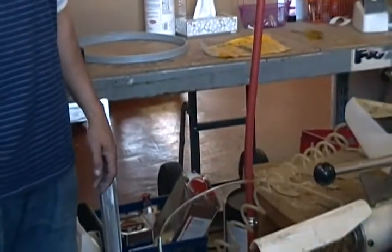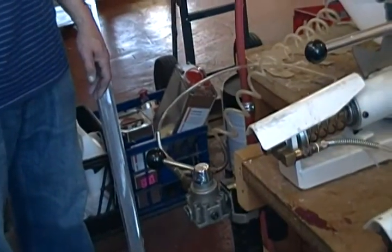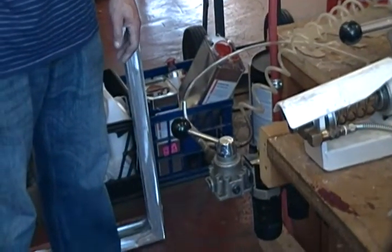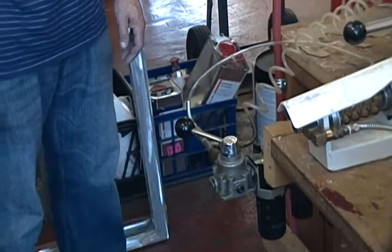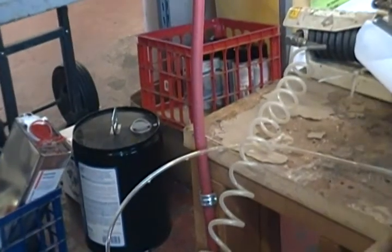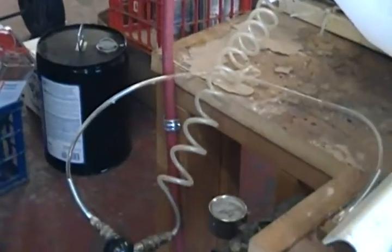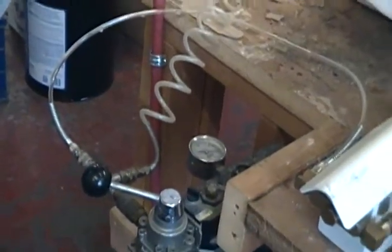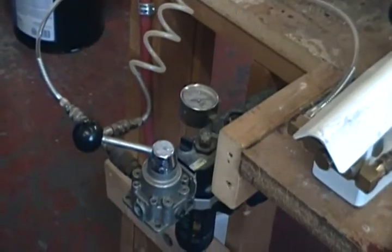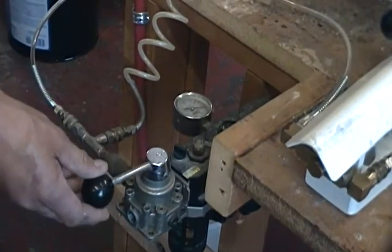These are air clamps that have a gauge and an on-off switch. The air pressure has been preset to between 3 and 3.5 pounds per square inch. Once the clamps are clamped down, we go ahead and turn on the air by throwing the lever over to the side.